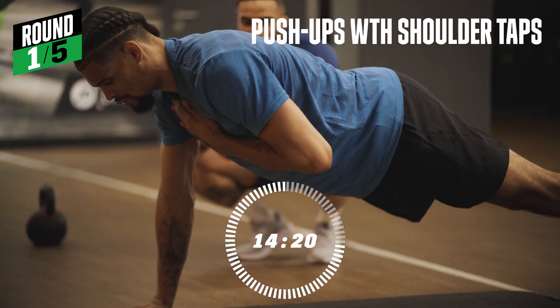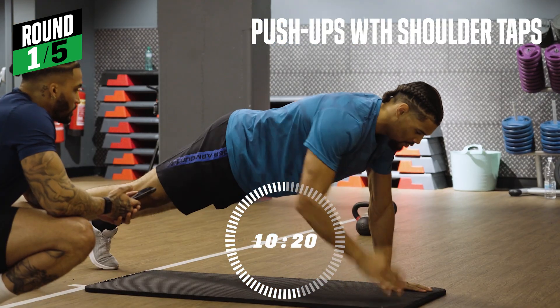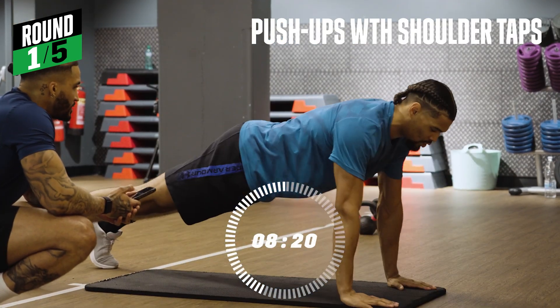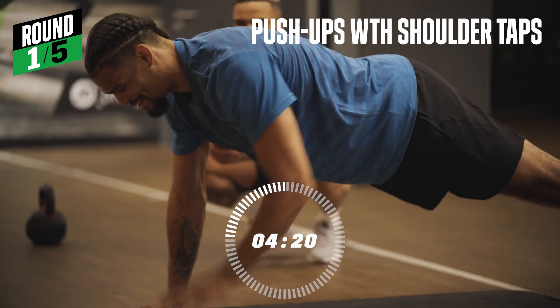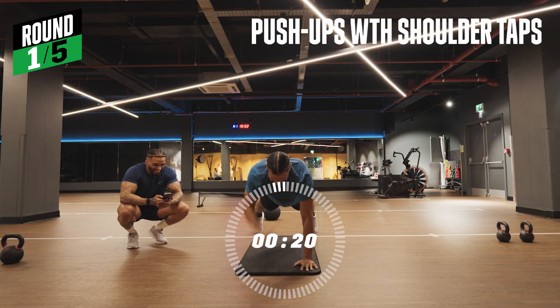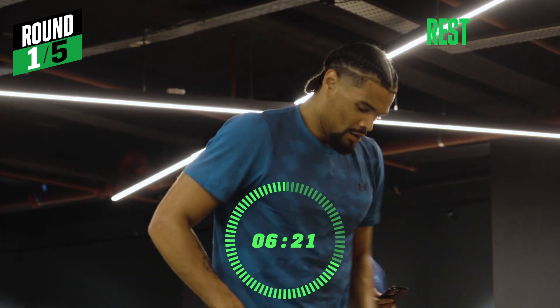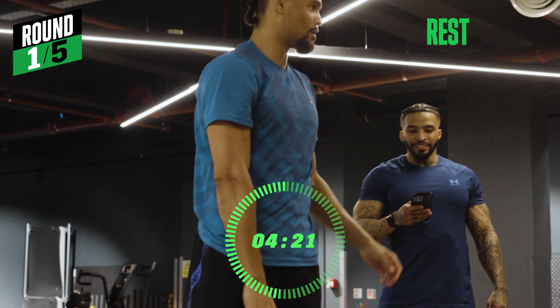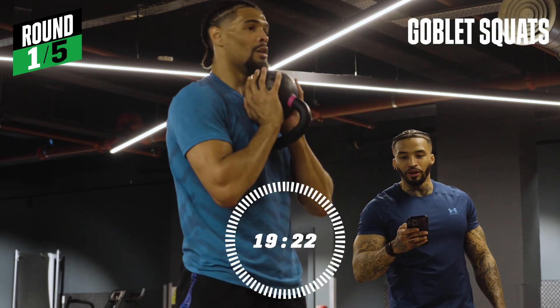Nice and easy. Halfway there. This is a breeze — light work. Last five seconds. Two, one. Let's go. Five, four, three, two, one.